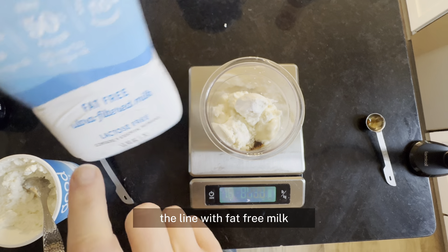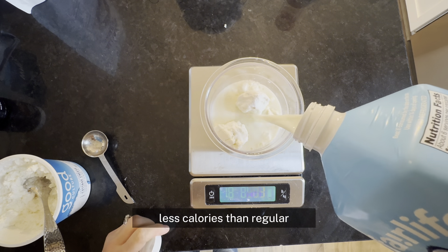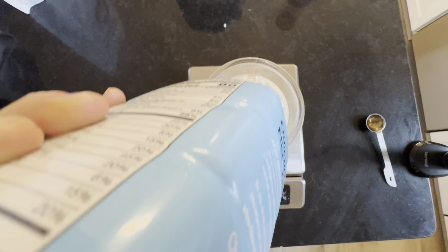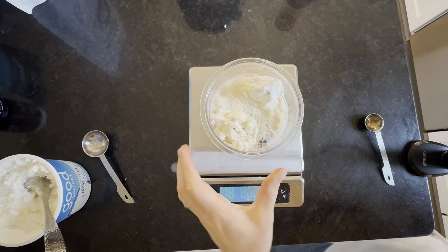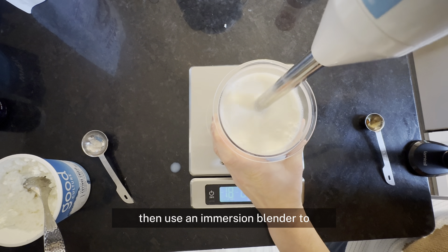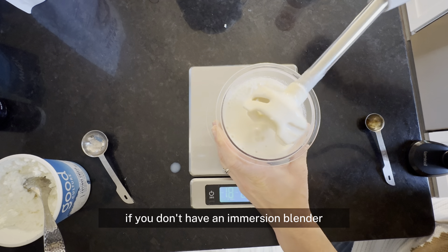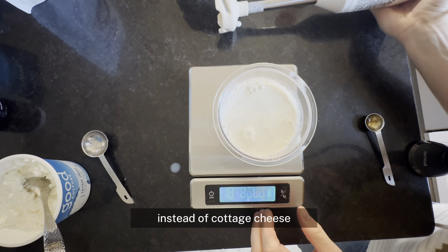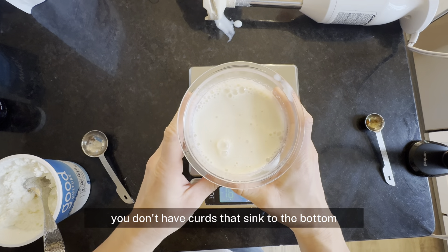Then we're going to fill up to the line with fat-free milk. I like Fairlife because it's creamier and has less calories than regular. If you fill up to the line that is about one cup. Use an immersion blender to blend it until it is smooth. If you don't have an immersion blender, use a whisk. I recommend using Greek yogurt instead of cottage cheese if you're going to use a whisk — that way you can make sure you don't have curds that sink to the bottom.